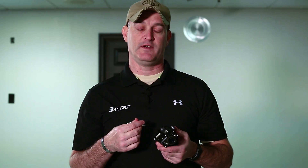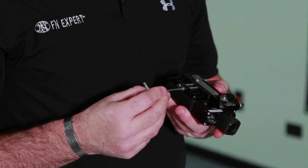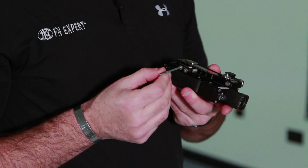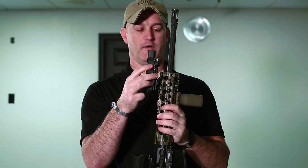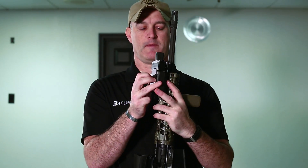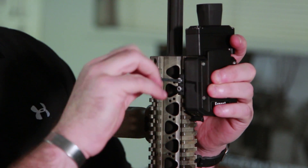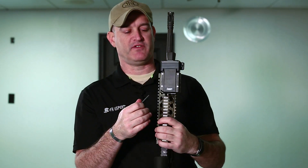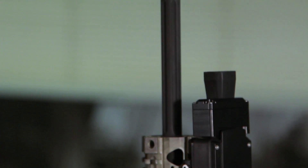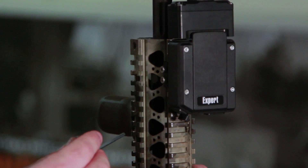When mounting using the Picatinny rail mounting system, we'll remove the Allen key from the storage position on the device, loosen the two screws, place the device in the desired position on the rail itself, and then tighten into place. The device can be mounted in any position on the rail, which allows us to mount it in a way that will not interfere with any existing optics or devices mounted.